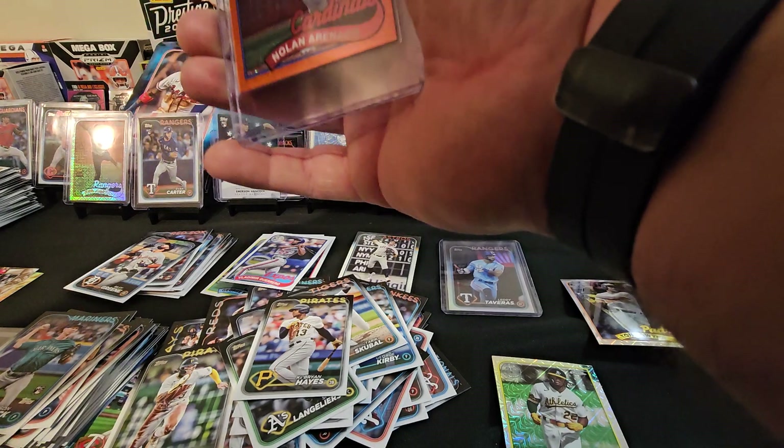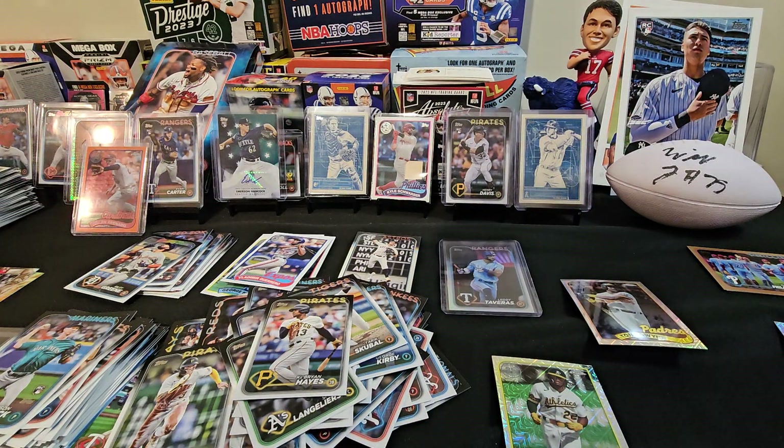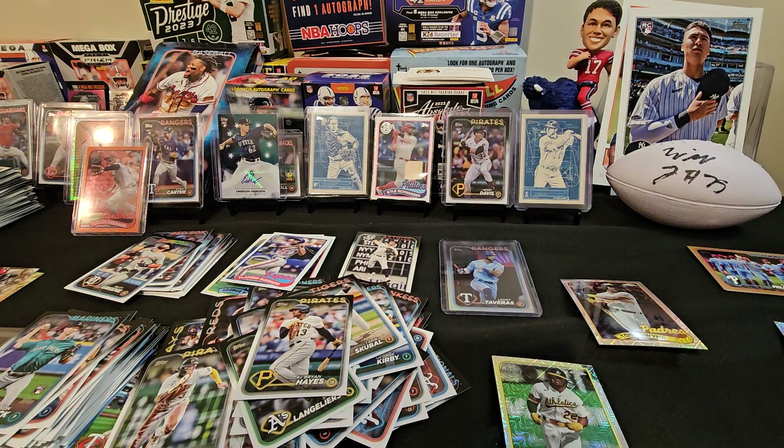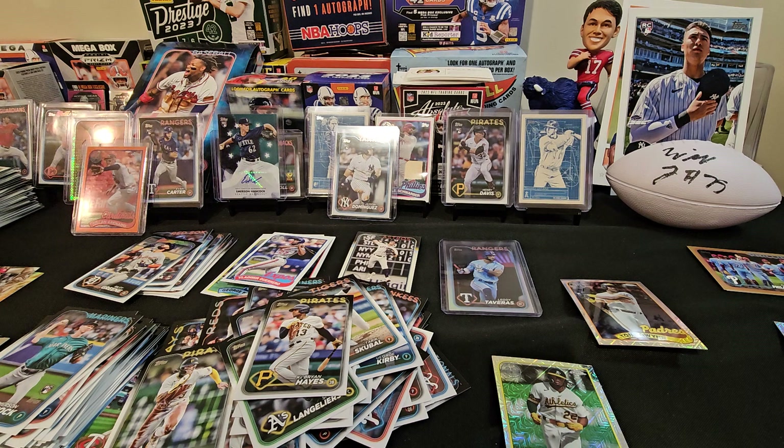Do you have anything to wrap up? Our first rip of 2024 baseball Series One. I have nothing else to say except peace. Look for more to come. Let us know if you guys are pulling, and what you pulled — and what format you pulled in. Did you pull in hobby box, jumbo, base pack, blaster boxes? I don't think hangers are out yet. So yeah, just let us know what you pulled and what you pulled in.